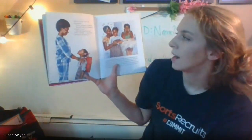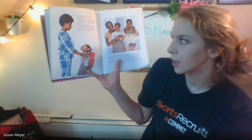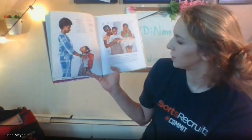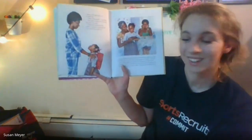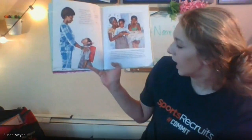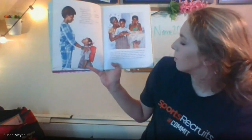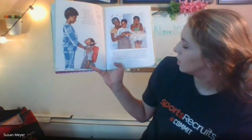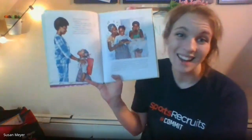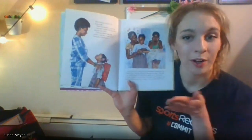When Grace got home she seemed sad. 'What's the matter?' asked Ma. 'Raj said I couldn't be Peter Pan because I'm a girl.' 'That just shows what Raj knows,' said Ma. 'A girl can be Peter Pan if she wants to.' That's right — a girl can be Peter Pan. Grace cheered up, but then she remembered Natalie said she couldn't be Peter Pan because she's Black. Nana said, 'It seems Natalie is another one who doesn't know anything. You can be anything you want, Grace, if you put your mind to it.' And that's right — it doesn't matter the color of your skin or your gender.